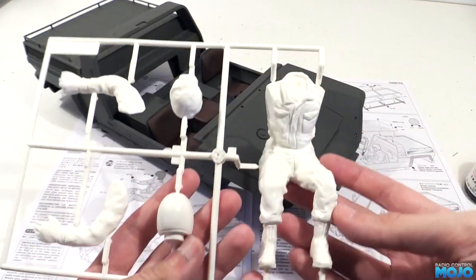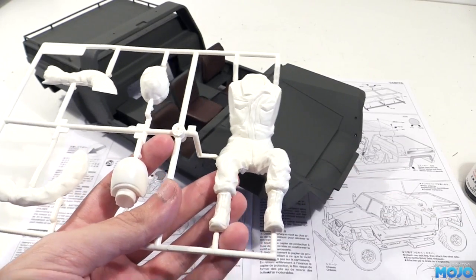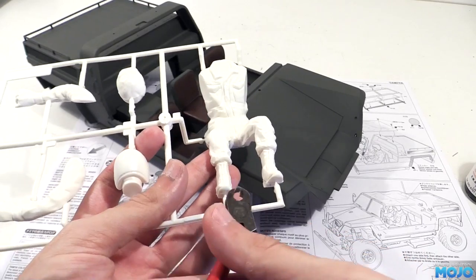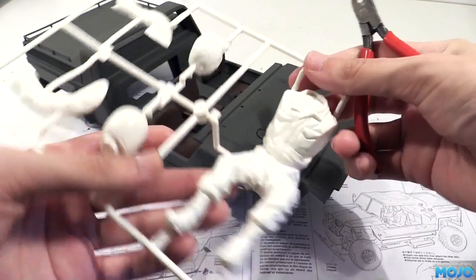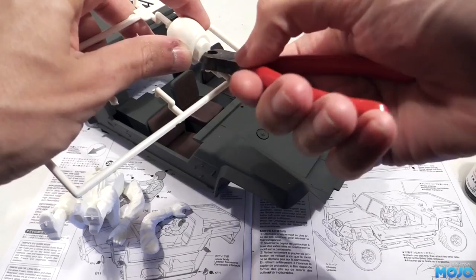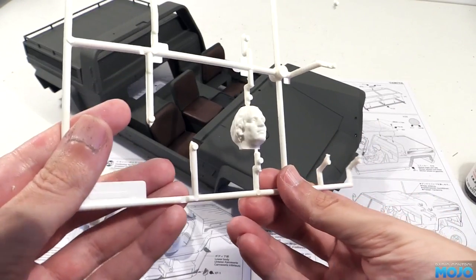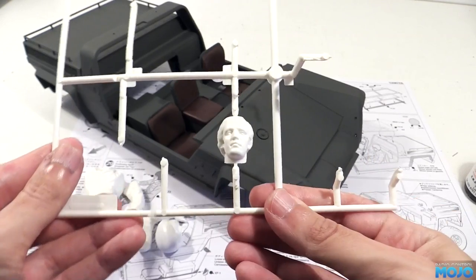We pretty much finished the bottom half of the body in the last couple of videos. It's had a little bit of extra time to harden up, so it's now nice and solid. We need to get the driver cut out and in position. The kit supplies two heads: one with a helmet used in the XR311, and one with a rather stylish haircut for the Cheetah.